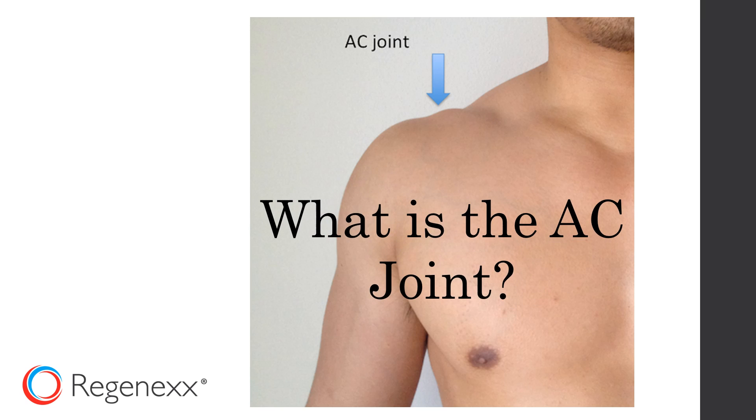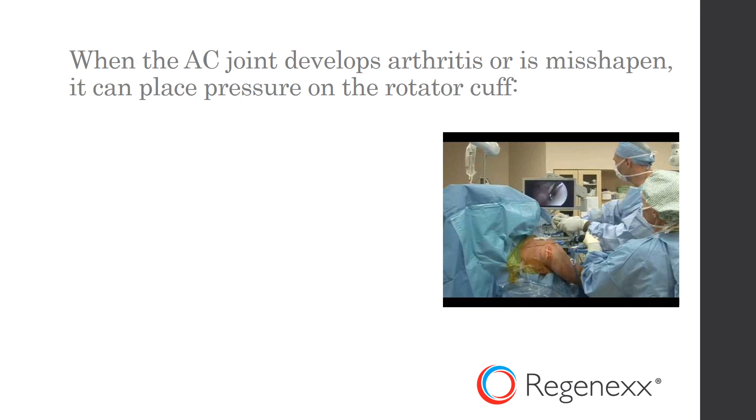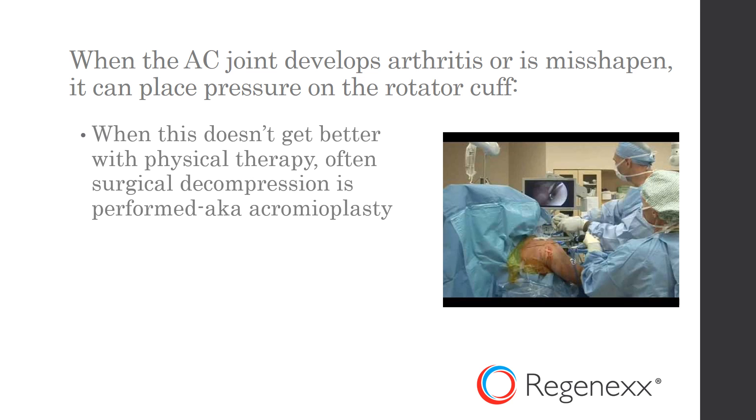So what is the AC joint? It's right up top there where the arrow is. It's where the collarbone meets the back of the shoulder blade. And when the joint develops arthritis or is a little misshapen, the concept is it can place pressure on the rotator cuff. And when that doesn't get better with physical therapy, often surgical decompression or an acromioplasty is performed.